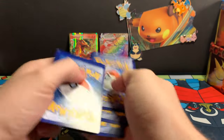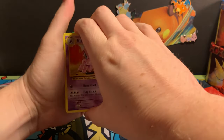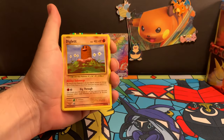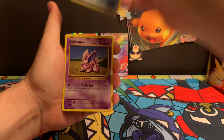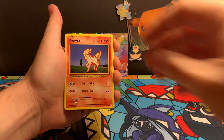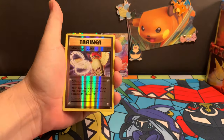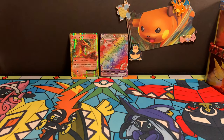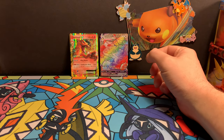We've got a Reverse Holo Charizard sitting right in this pack to go with his EX buddy. Decent little opening here. Hey, we got the Snorlax, we got a Charizard — excellent opening. Once again everybody, if you're buying stuff from a retailer, it's probably not resealed. Hopefully you got a chance to see what we're talking about today.